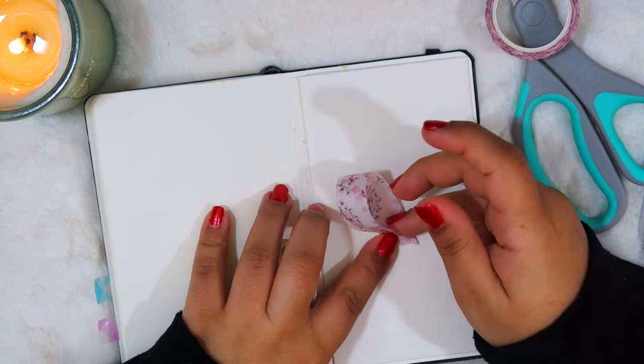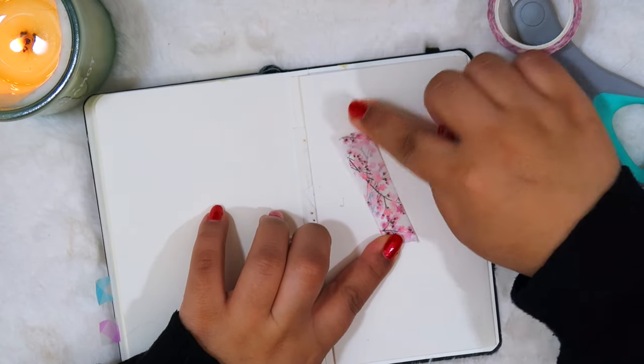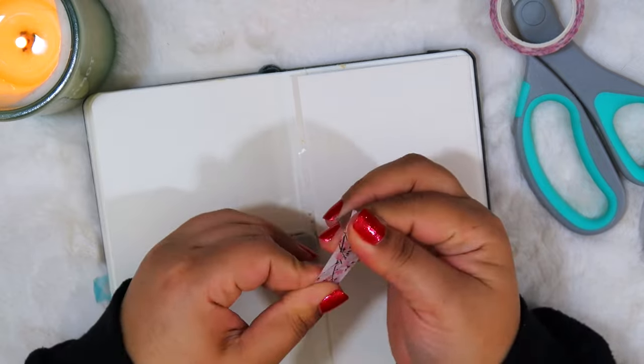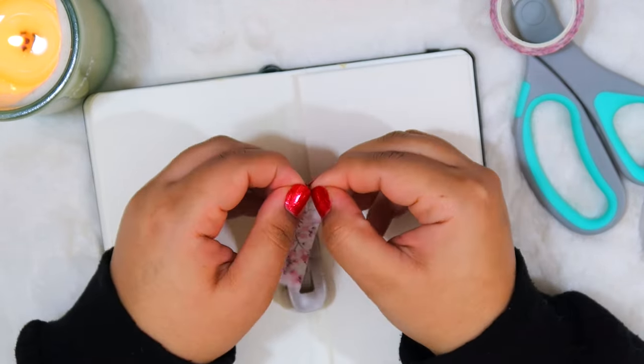Then you just want to go ahead and fold this on itself. Try to line it up as best you can — it's not perfect but this should do.